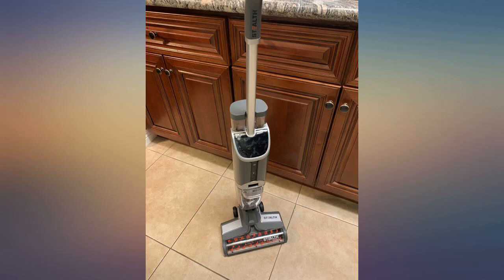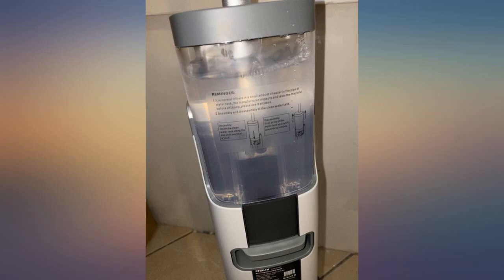We have pets so we need to use it every couple of days. The only critique is that some of the longer dog hair gets stuck in the tube.